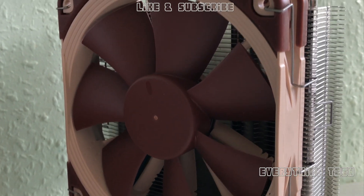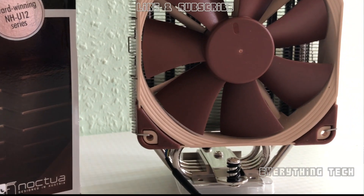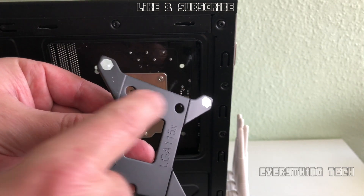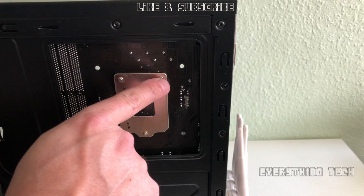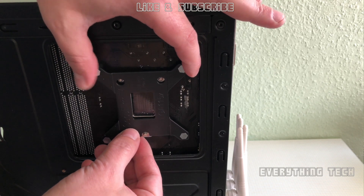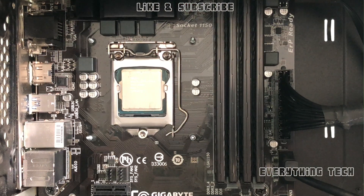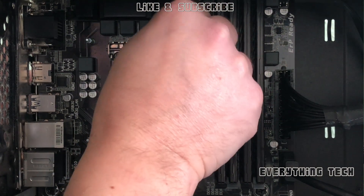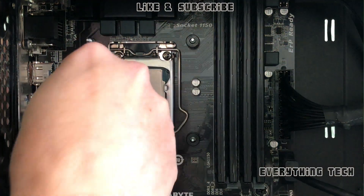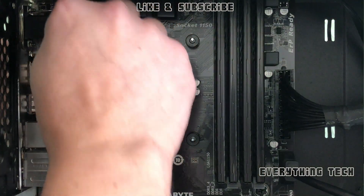Standing tall, you can see just how large this cooler is. Make sure to test your side panel once installed to confirm it closes properly — I had trouble with my previous case. Now let's install the Noctua cooler on an LGA 1150 system. You need the 115x backplate for the back of the motherboard. I'm using a Haswell platform, so I'm using the 115x bracket. Turn the case around and put the black plastic tube spacers onto the protruding backplate screws.